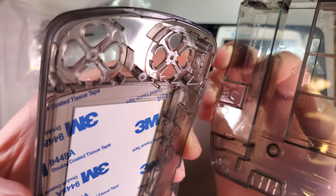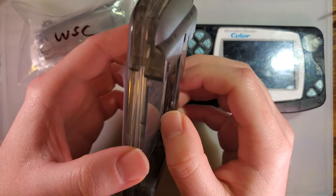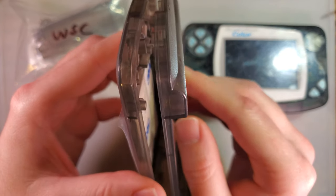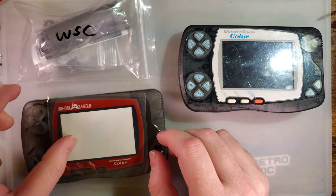This is brand new, newly manufactured. If you look at the screw posts you can see they're unthreaded, which means no one's ever screwed this together. Figure I can check it out and let you know how I'm feeling about it.